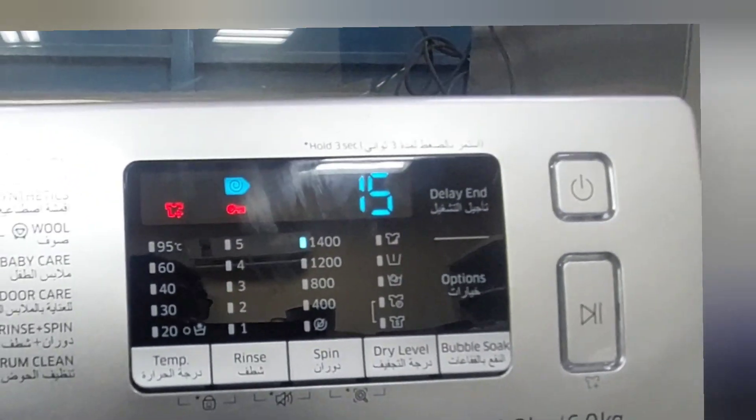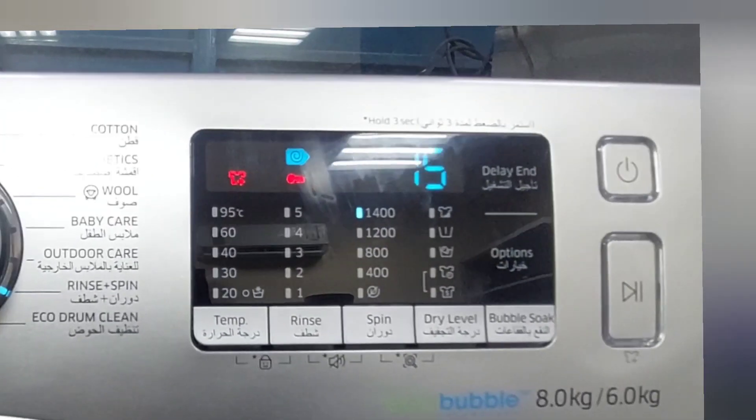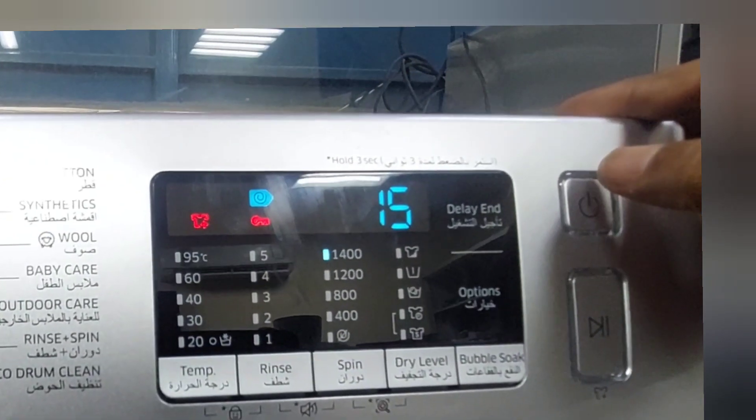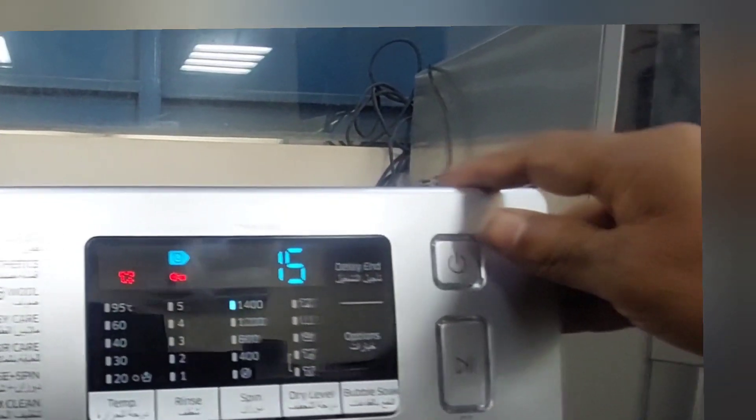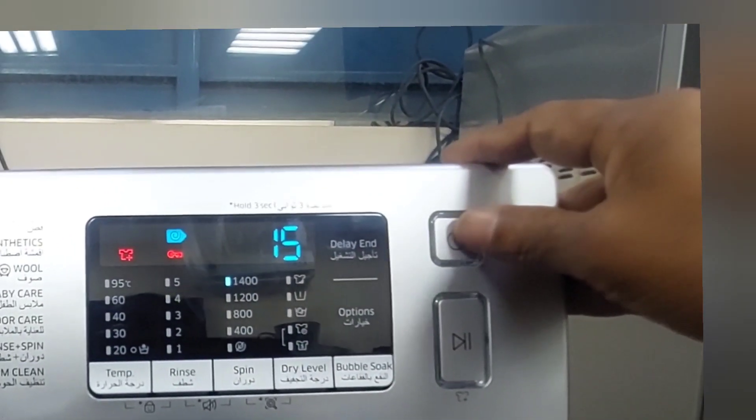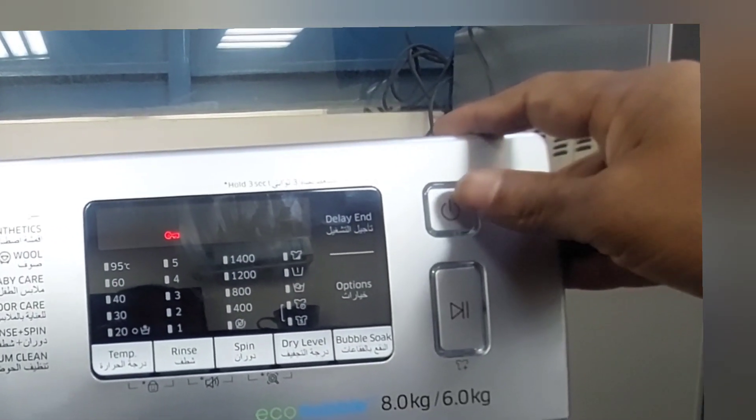If you are still confused, I will show you again. Now direct spin will start. Again I'm going to cancel and show you one more time.